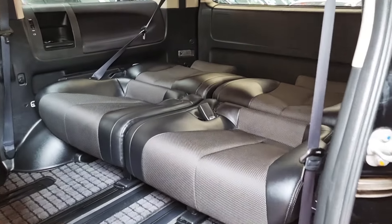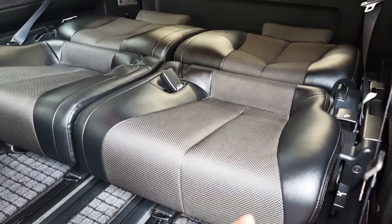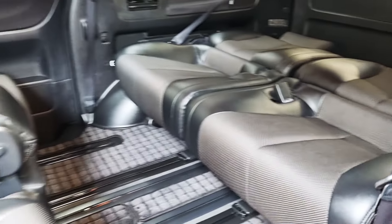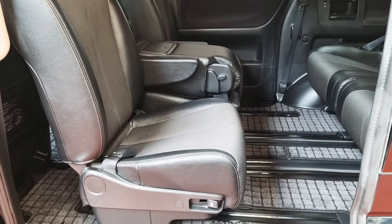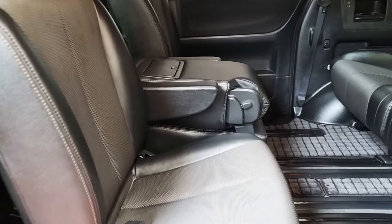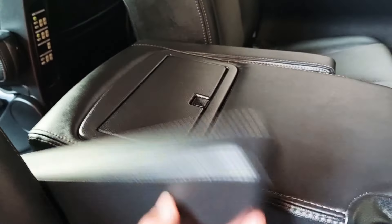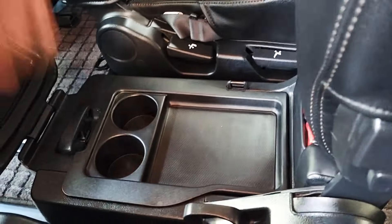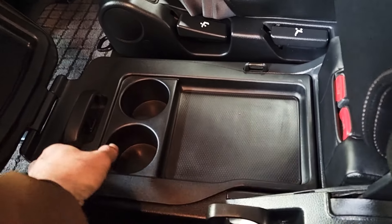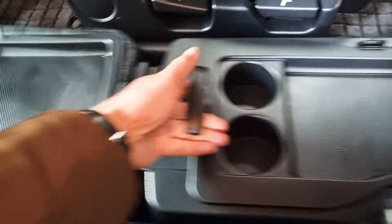Three seats in the back, three in the middle, so total eight seater — and this looks like it's never ever been used, it's so nice and clean. The middle row of seats, you can rotate the side ones to the back, and this middle one is quite flexible so you can use it as a coffee cup holder. That makes it an eight seater. There are also extra cup holders and storage there, and this one you can move backward or forward.